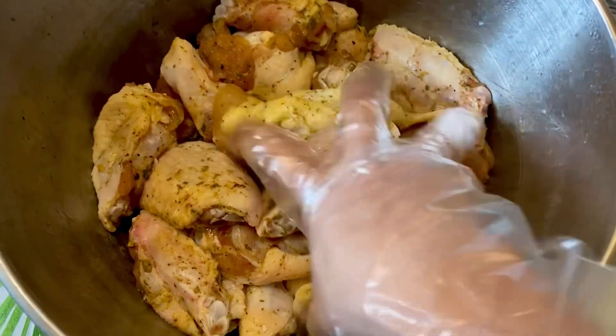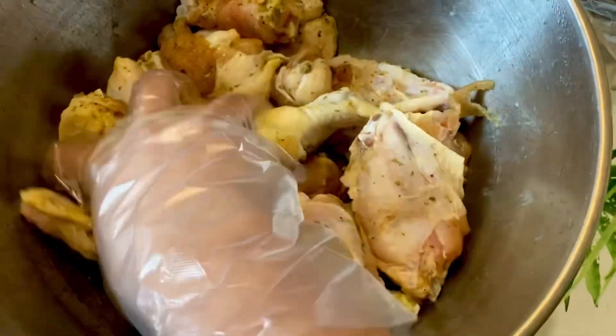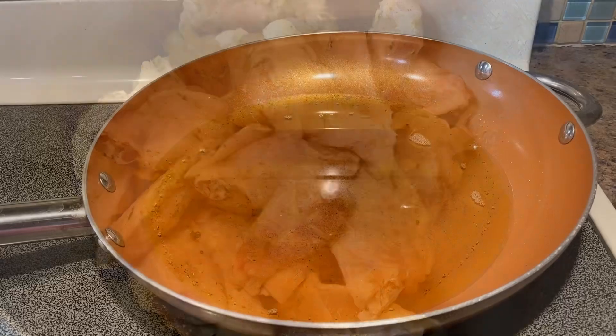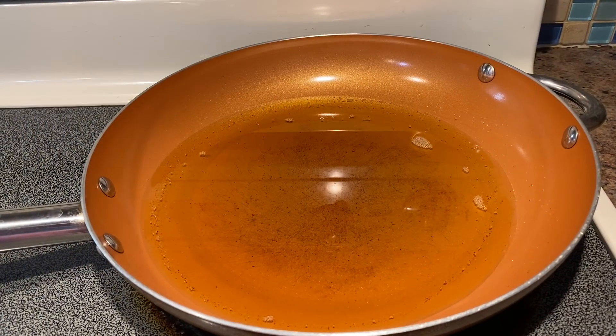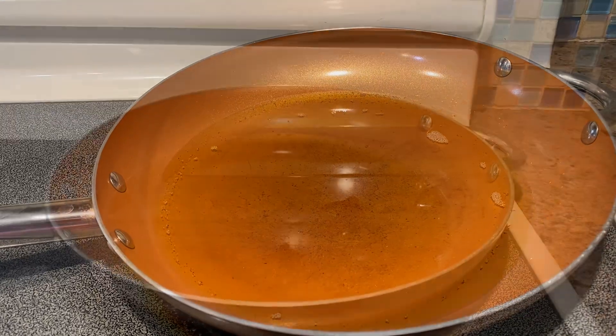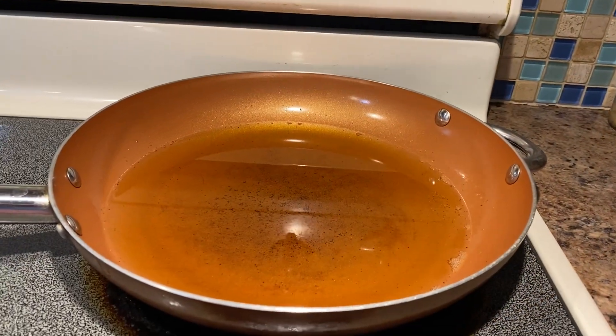This has been marinating in the fridge for two hours. I'm going to mix it up a little bit and then fry them. Heat the frying pan on medium-high heat with vegetable oil. Now it's hot enough — let's fry them.